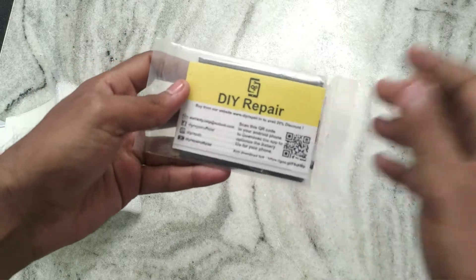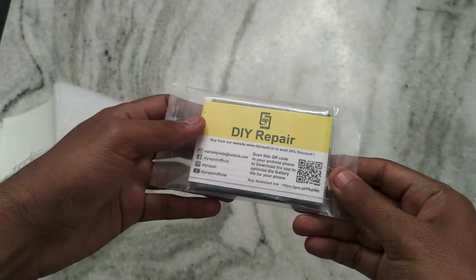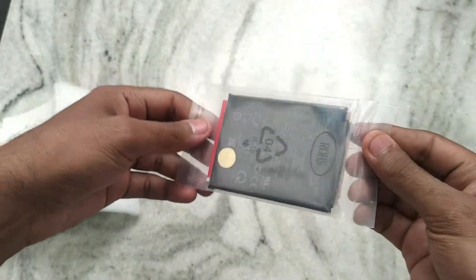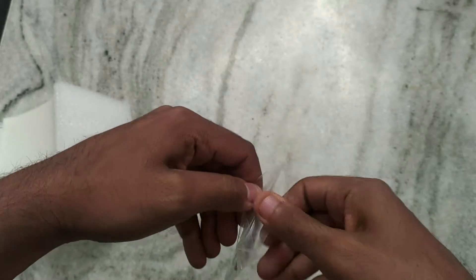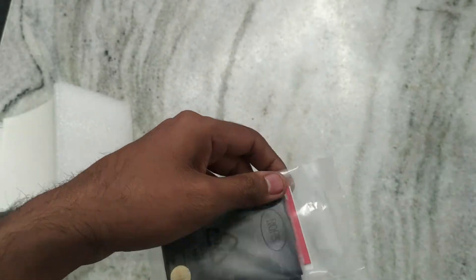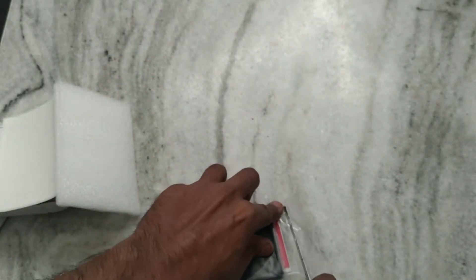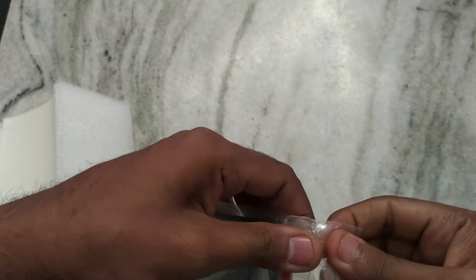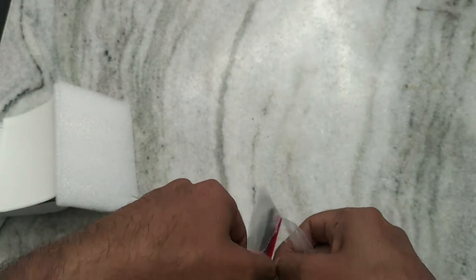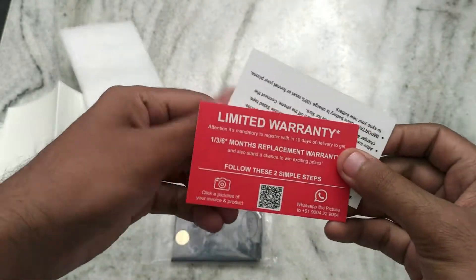On the card there are social media handles for DIY Repair, which you can check out if you want. There's also a barcode that says to scan the QR code and download an app to optimize battery life on your phone, but I don't recommend doing that.